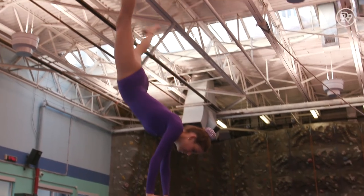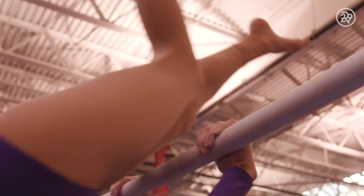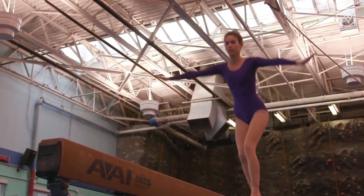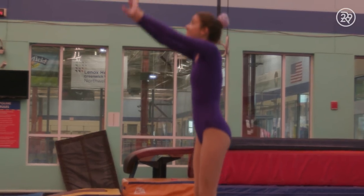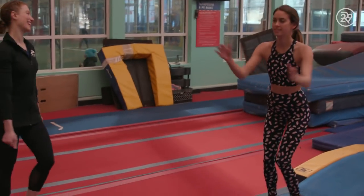Gymnastics is an amazing sport in part because it involves your entire body. It gets someone in incredible shape in a way that I think no other sport does. And you get to feel like a superhero a little bit. You get to fly and flip and do great tricks. Before getting started, we warmed up together.